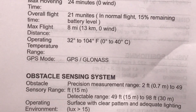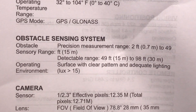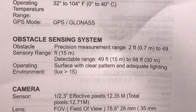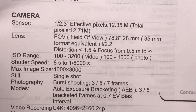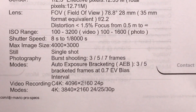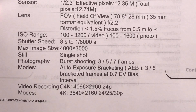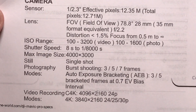It does have GPS and all the cool features. It has obstacle sensing, so it will avoid obstacles, which makes this really easy to fly for those of you concerned about crashing it. From a camera perspective, the camera is pretty outstanding. You have 4K capabilities, as well as the ability to downgrade the video if you want, and you can also take pictures.